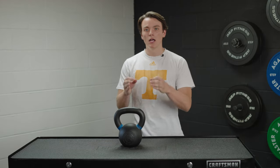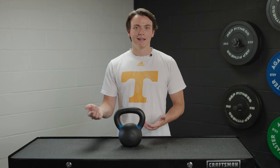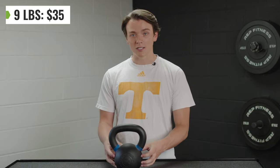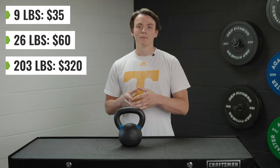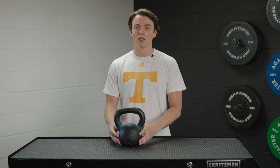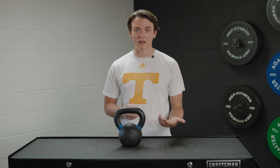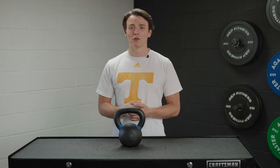Let's talk about the money and what you can expect to spend on one of these Rogue kettlebells. You can choose from nine pounds up to 203 pounds. That nine-pound kettlebell is going to be your cheapest option at around $35. This 26-pound bell is around $60, and that 203-pound kettlebell is around $320. Your total is going to change based on shipping and taxes — it'll vary on how fast you want it and which weight you decide to go with. For example, with this 26-pound kettlebell, you're going to have to pay an extra $25 in shipping. But if you went with that 203-pound kettlebell, shipping alone is going to cost around $170, and then tack on an additional $45 or so in taxes — you're looking at spending over $500 on one single kettlebell.